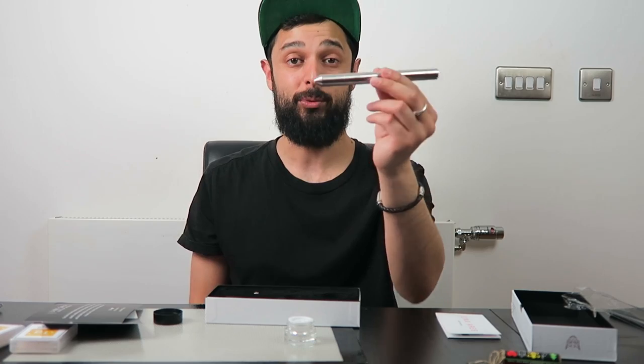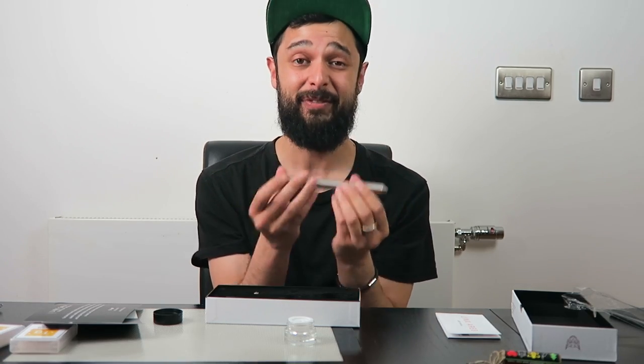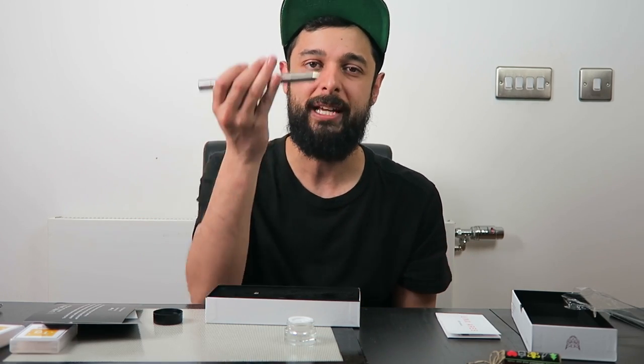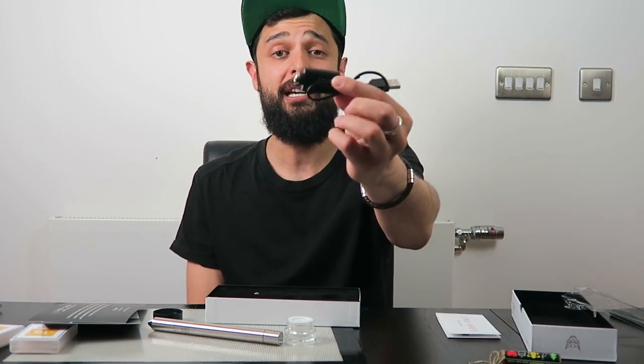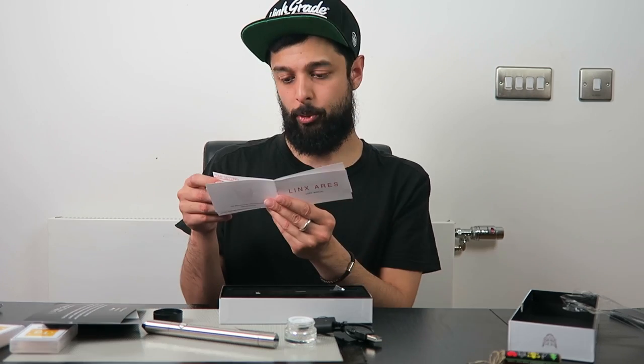Just look at the portability of this — pop that back on and I've got a rather large pen. I can put it in a pencil case or my travel bag. Looks wise, it looks like something you might find in space, which is really cool. It feels like a really premium product — it's quite weighty, not incredibly heavy, but it's got a nice weight to it which tells me it's not just made from plastic. Also in the box there's a charger and a spare mouthpiece.